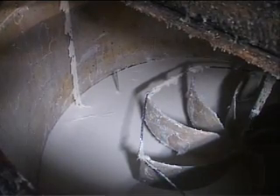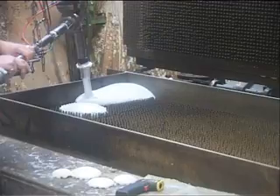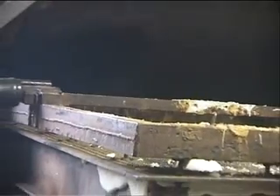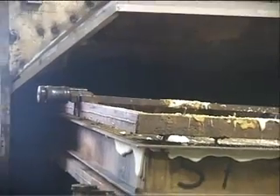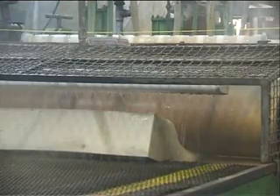Raw latex is a milky white liquid comprised of rubber particles dispersed in water. The latex is whipped with air and then poured into moulds. The moulds are passed through a steam tunnel and heated to 115 degrees centigrade. The rubber blocks are then stripped from the moulds and go through a washing and drying process.